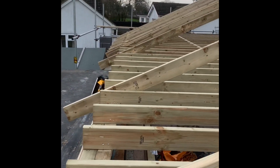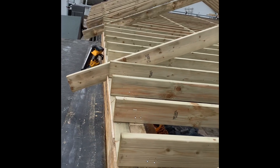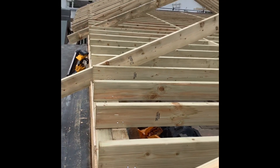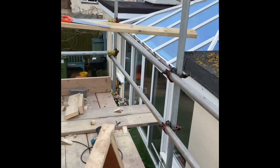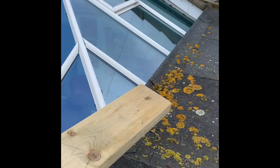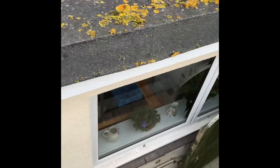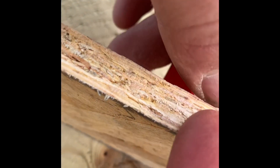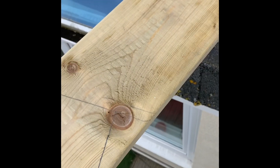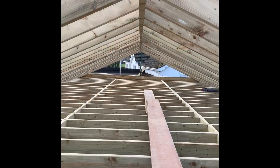Previously in the video you could see we were cladding this wall. Obviously with the OSB it adds to the bird's mouth, so we want to keep a nice straight line through there. All we do is mark it the same, put it on like so, mark the back of it, take that line out, and put a 'B' on it because we know they go at the back. We've got all the common rafters on now — we're going to start on the gables.